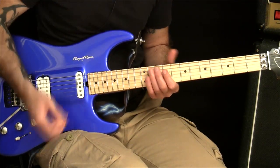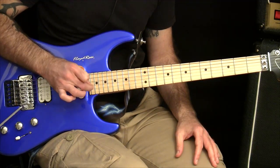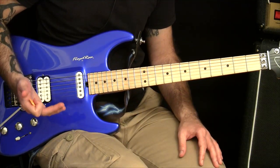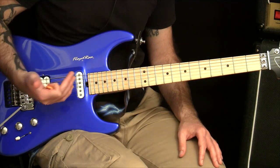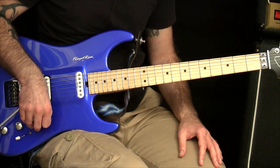So there you go. That's how you use legato to make string crossing a lot easier, so you can just get used to the feel of these string crossing picking motions. And then as you get more comfortable with them, you can just start filling in those notes and pick everything until you're a string crossing speed monster.